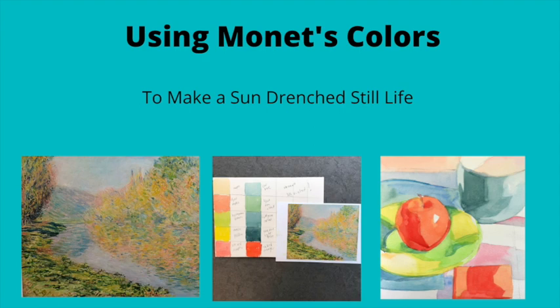Today I'm going to use Monet's colors to make a sun-drenched still life, because there's no sun outside today.